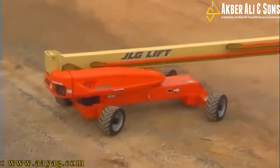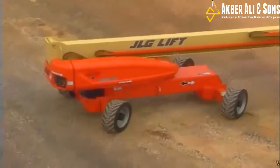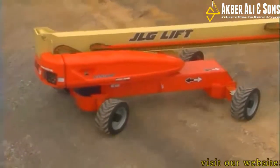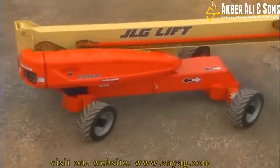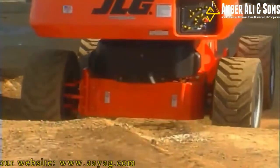And here's the kicker: the crab steer is the industry's best. A one-to-one ratio, which means the machine travels one foot sideways for every one foot forward.